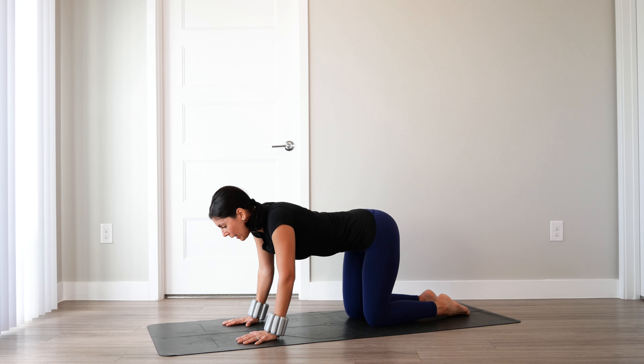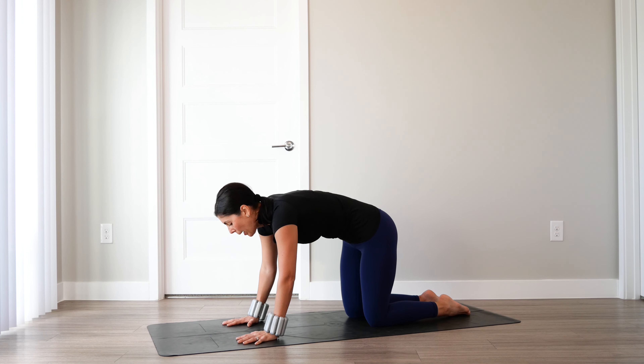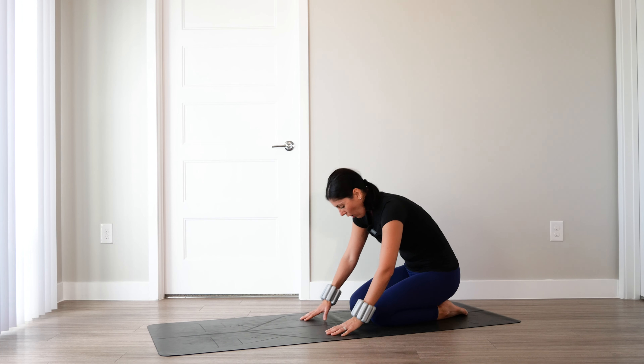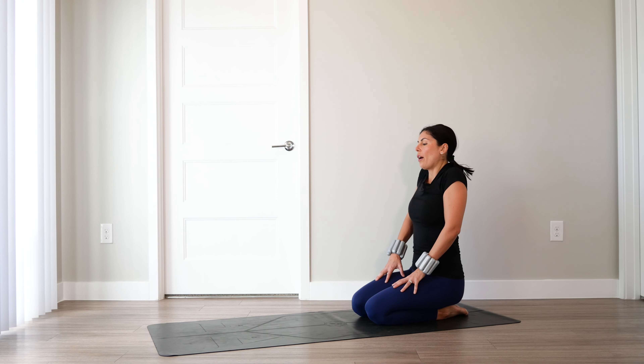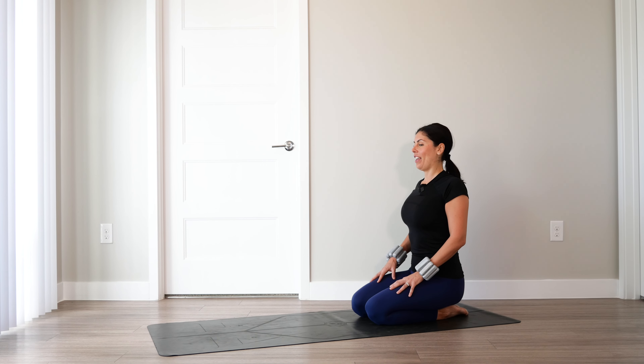Last one. Inhale, drop the belly, gaze goes up. Exhale, round through the back. Then go ahead and sit back on your heels. Roll out the shoulders — three up and back, and then three forward and down.